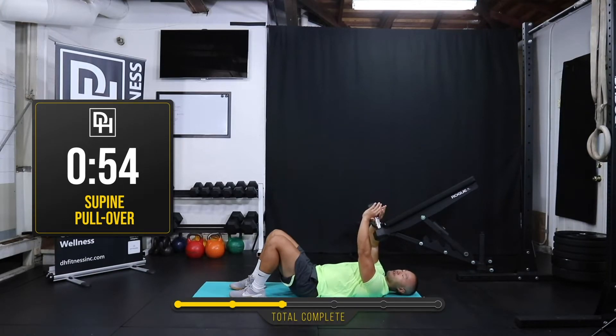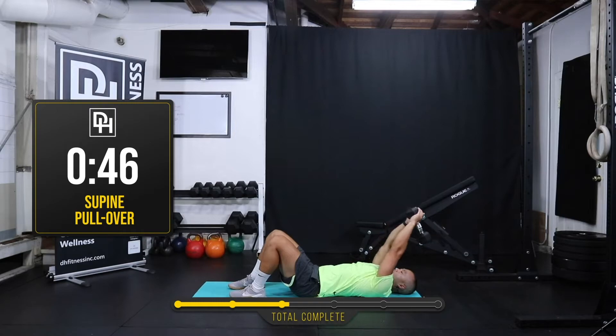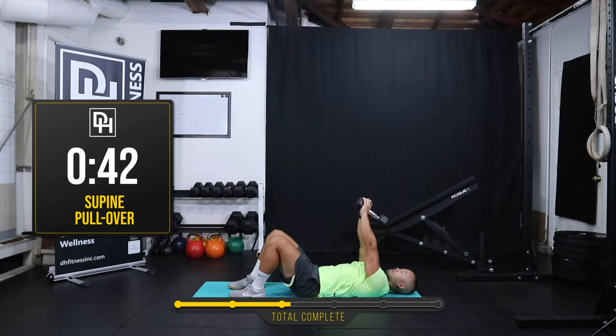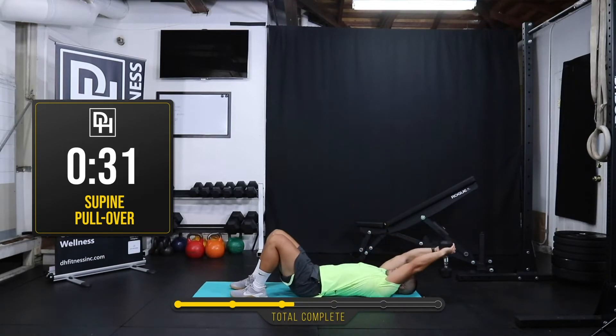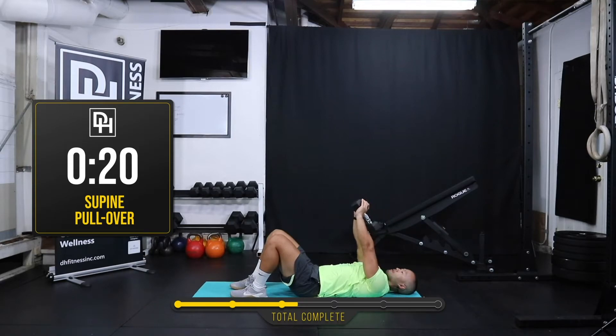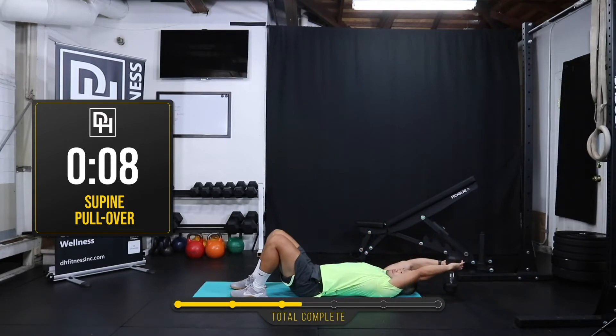For the pullover — this is our sixth exercise. Make sure you're holding the dumbbell tightly. I'm just going to reach back until the dumbbell touches the floor and then come right back over the center. Keep your shoulders engaged, your lats will fire. My feet are still in that push-up position. Let's get 10 more seconds here. And rest — good job guys!